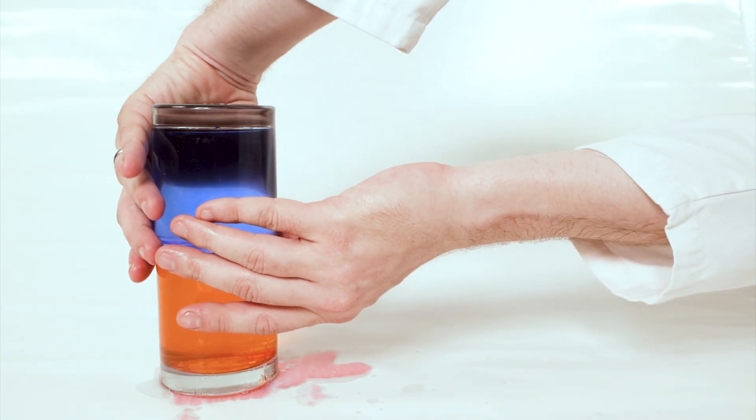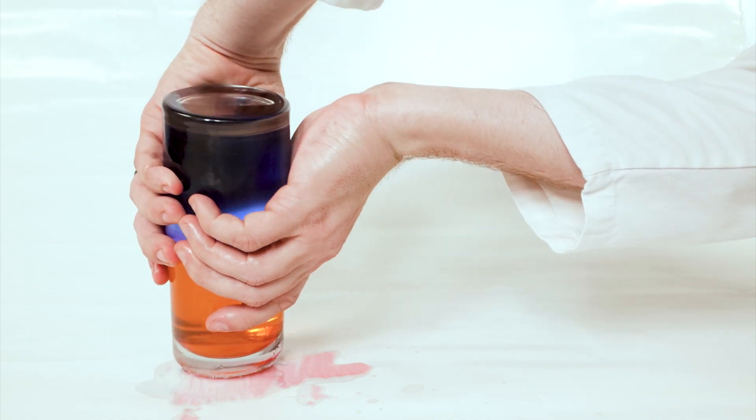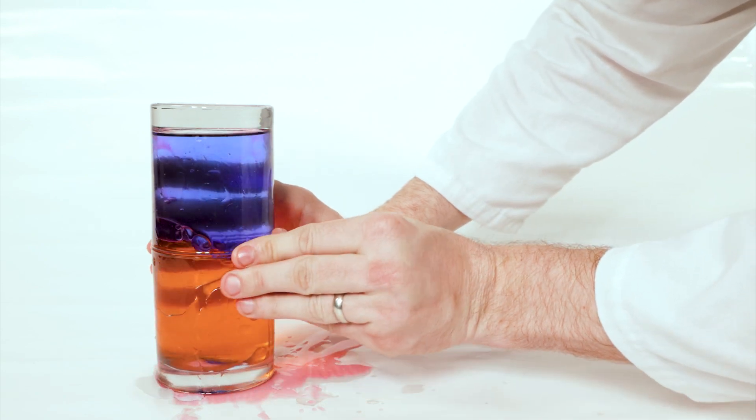We can even flip this experiment upside down, and because of the polar-nonpolar nature of water and baby oil, they stay completely separated — and the baby oil ends up back on top again.